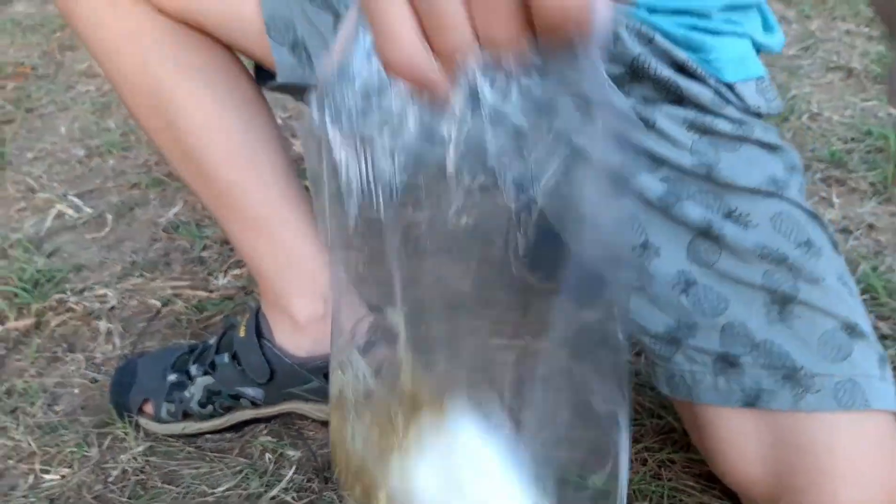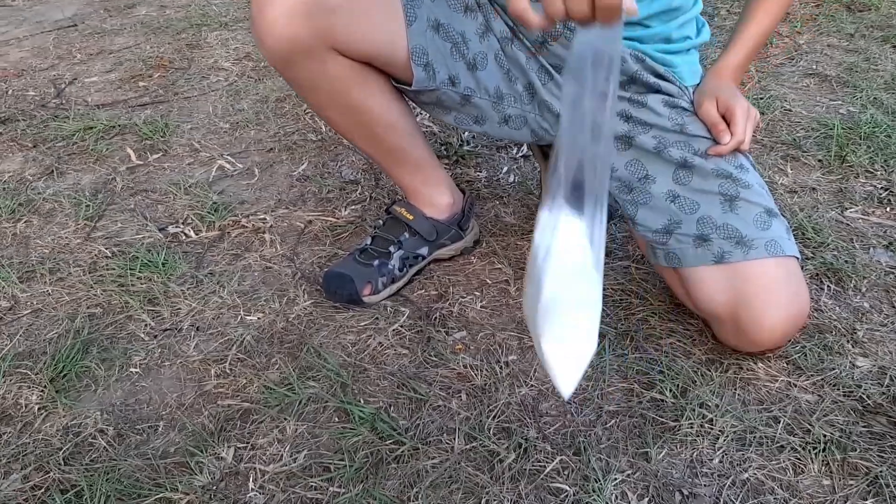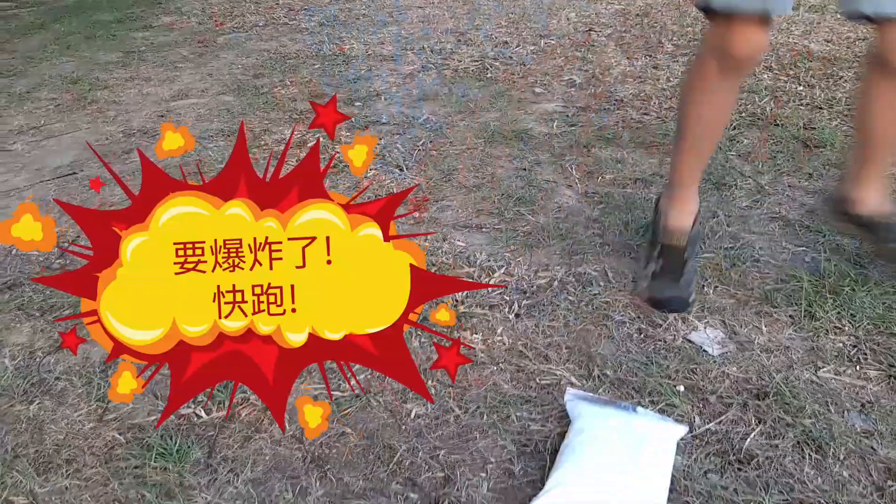Now, put it down. Shake, shake, shake. Okay, shake more. Let it go, okay. Play it down.